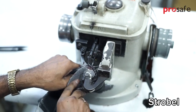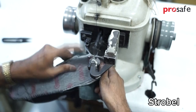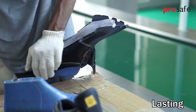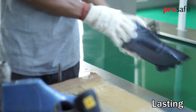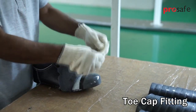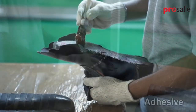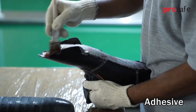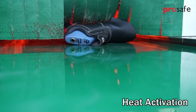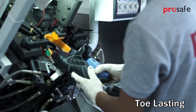Uppers are then stitched with an anti-static insole. Lasting is a process of the toe cap fitting to the shoe. The toe cap is fitted above the ramp lining, and adhesive is applied for bonding between leather and insole. The shoe is then passed through a heating chamber, and finally toe lasting is completed on the lasting machine.